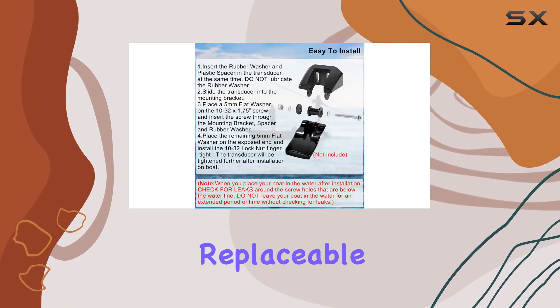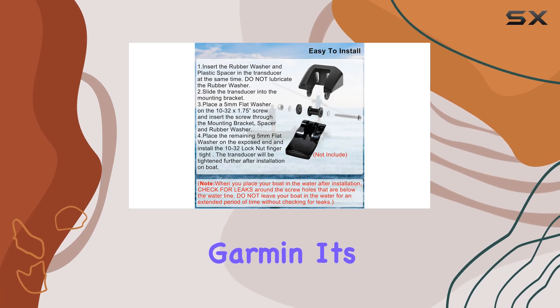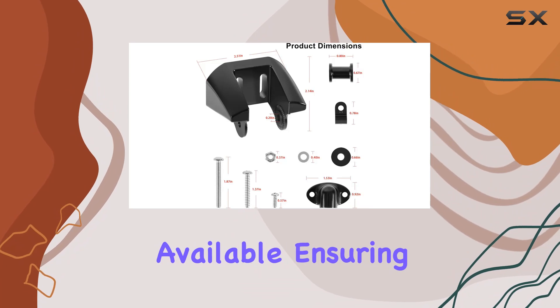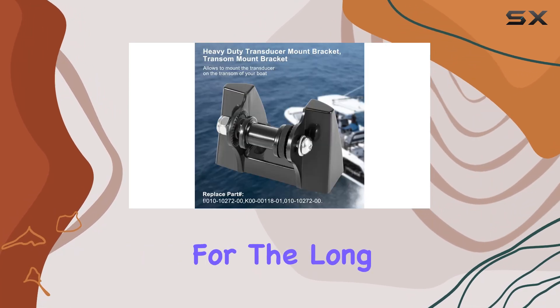Let's touch on the replaceable part numbers provided by Garmin. It's always reassuring to know that replacement parts are readily available, ensuring that your investment is protected for the long haul.